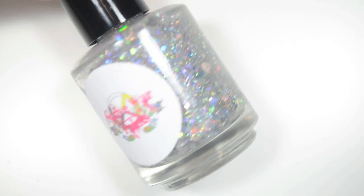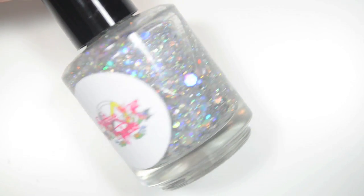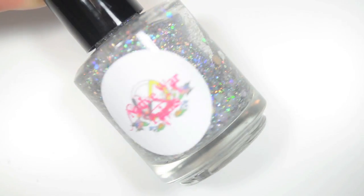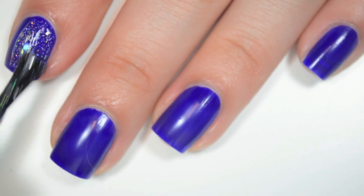So the first polish is called Silver Nickels, and this is a clear-based glitter topper with all holographic silver hexes. There are large hexes all the way down to very small ones, and there's also a fine silver microglitter running throughout this as well. I'm layering this one over Orly's On The Edge. So here is Silver Nickels.